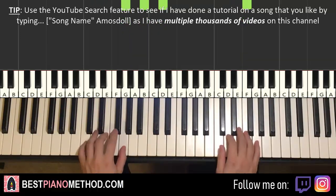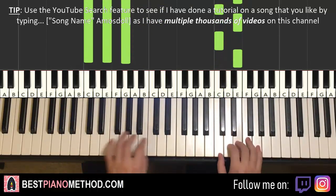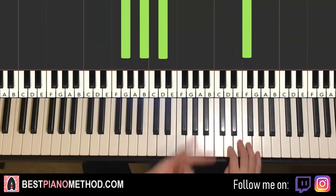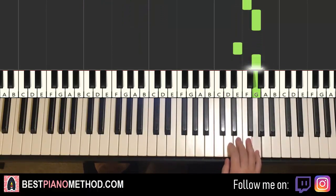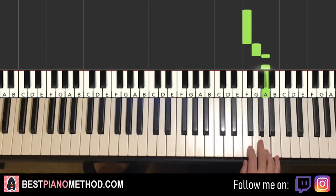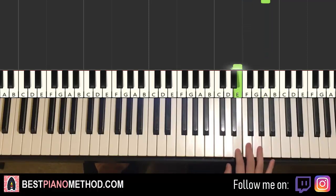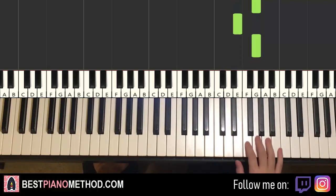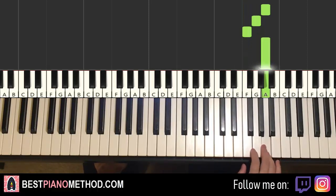Moving on to the second part. Right hand goes E, F, G, E, G, E, G, then F, G, A, A, G, F, A. That's it for the second part for the right hand. Let's do it again: E, F, G, E, G, E, G, E, G, F, G, A, A, G, F, A. That's it for the right hand for the second part.